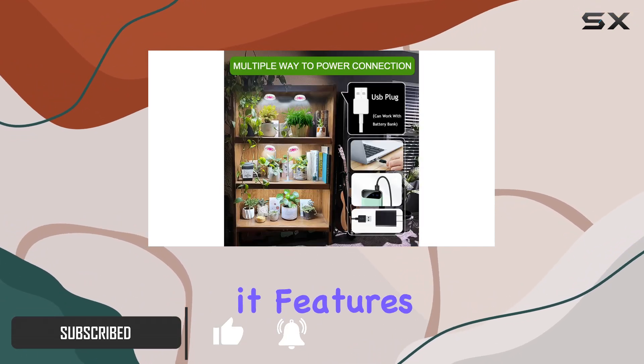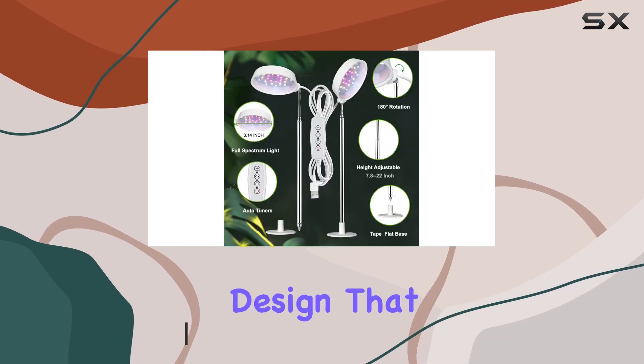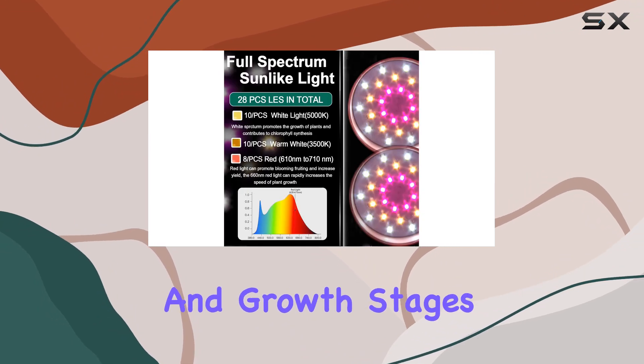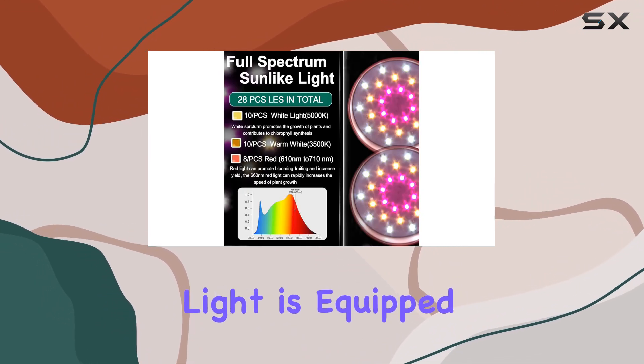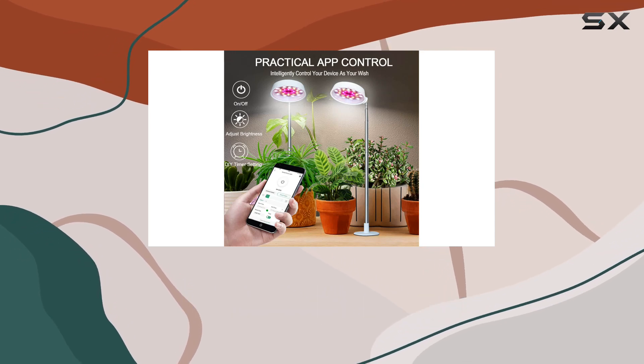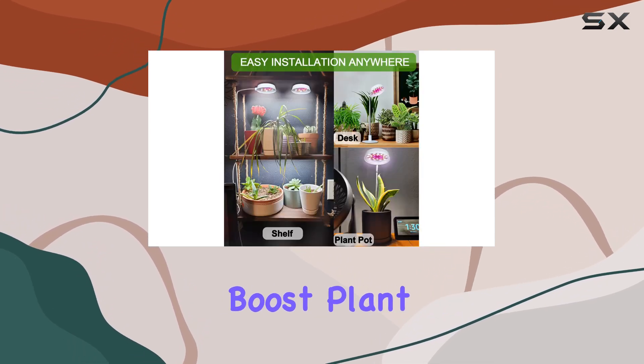Designed for versatility, it features a height-adjustable design that ranges from 7 to 22 inches, making it ideal for various plant sizes and growth stages. The full-spectrum light is equipped with 8 red, 10 white, and 10 warm white LEDs, mimicking natural sunlight to boost plant growth.